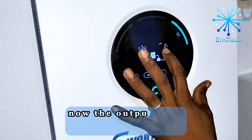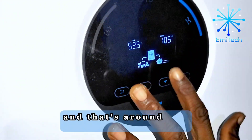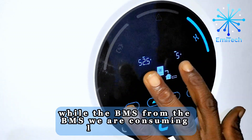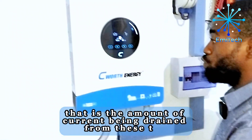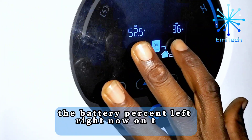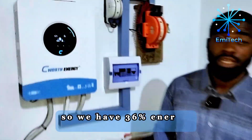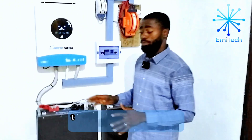The output load currently being consumed is just 2 percent, around 106 watts. From the BMS, we are consuming about 5 amps — that is the amount of current being drained from these two units of 5 kilowatt battery. The battery percent left right now is 36, so we have 36 percent energy left on this battery.